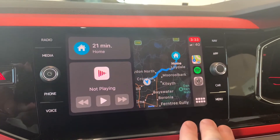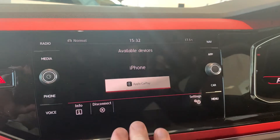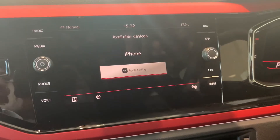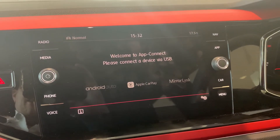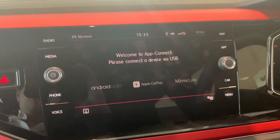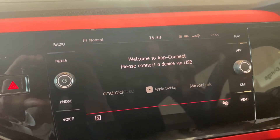Now if you wanted to get back to the Volkswagen system, you've got two options: you can simply unplug your phone, or if you just tap on that symbol there, that'll take you straight back. Just bear in mind that in order to use Apple CarPlay your phone must be connected via USB. There will be a time later on where they'll do a wireless version for most cars, but for the moment, for most of our cars, you do have to plug it in via the USB cord.